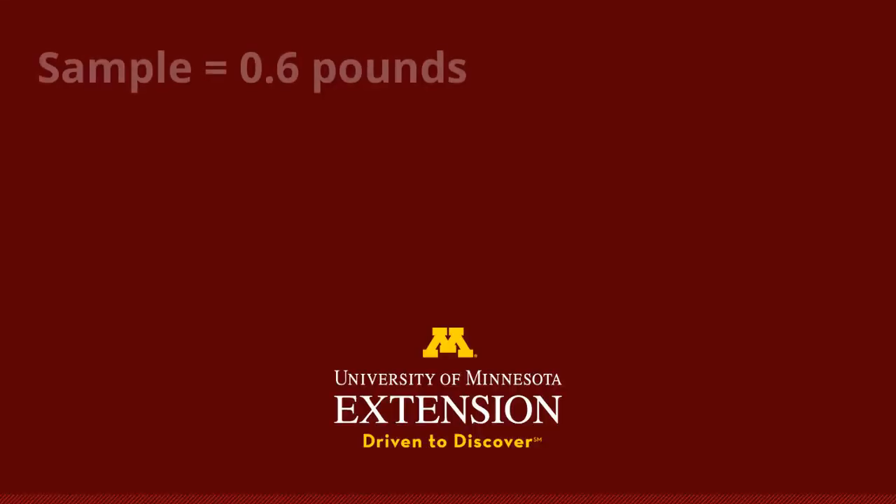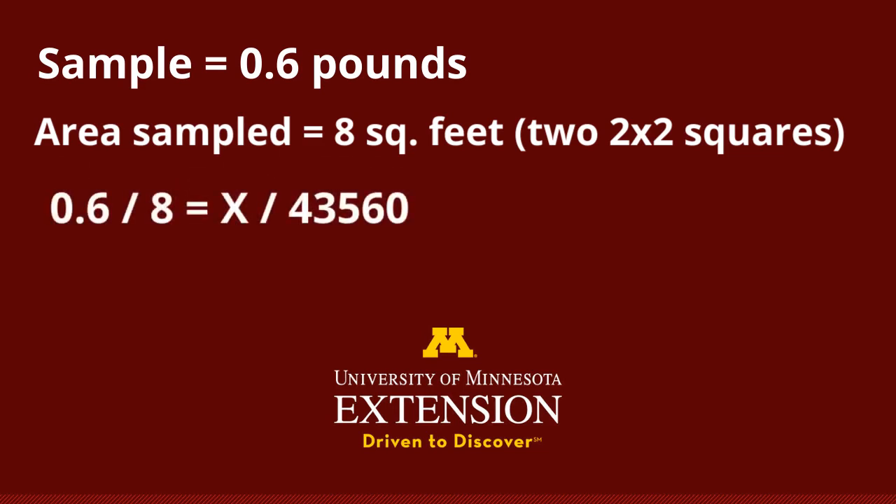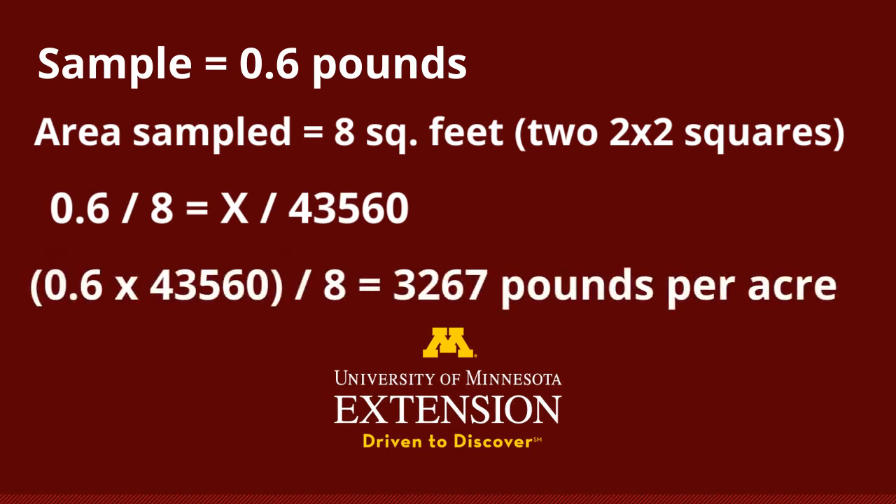In this case, our sample weighed 0.6 pounds. Let's say we took two samples that were each two feet by two feet, so we sampled from a total of eight square feet. We can multiply the weight of our biomass by 43,560 square feet — the number of square feet in one acre — and then divide by the number of square feet included in our sample. This ratio gives us the total amount of biomass per acre in this field.